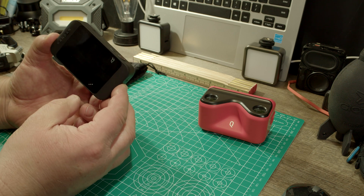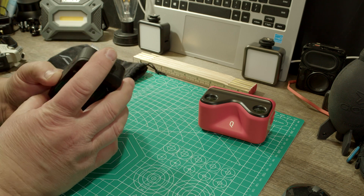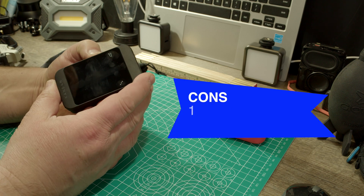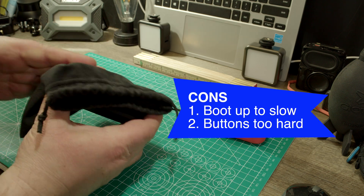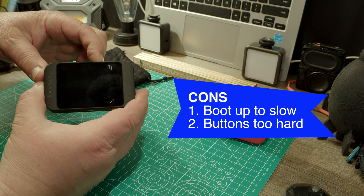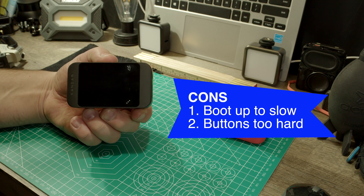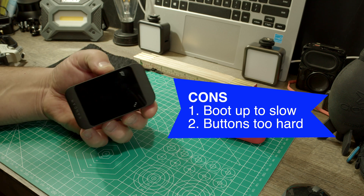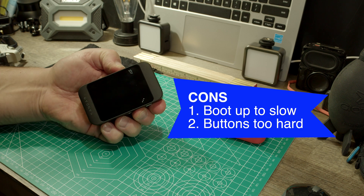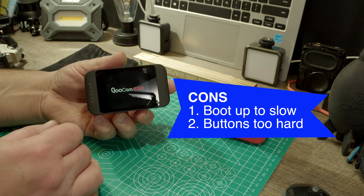You can remove the viewer and then use this to record either pictures or video. The worst thing about this camera is that it takes forever to turn on. If you push the on button and wait, nothing happens — you have to really push hard for longer. And there it comes on.